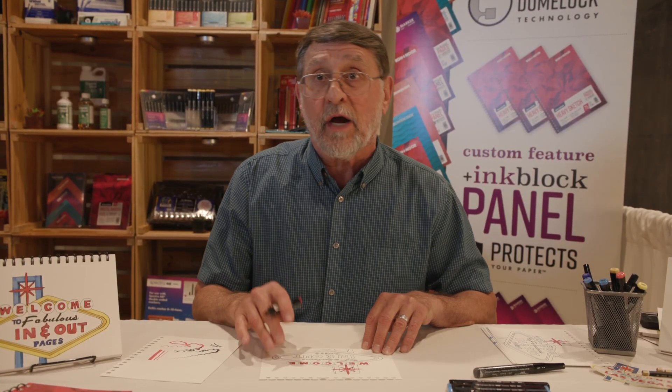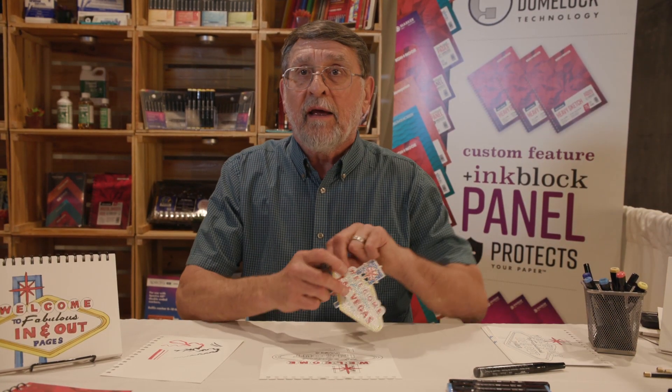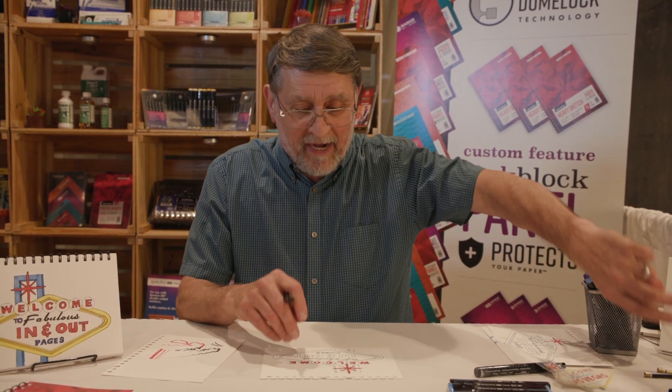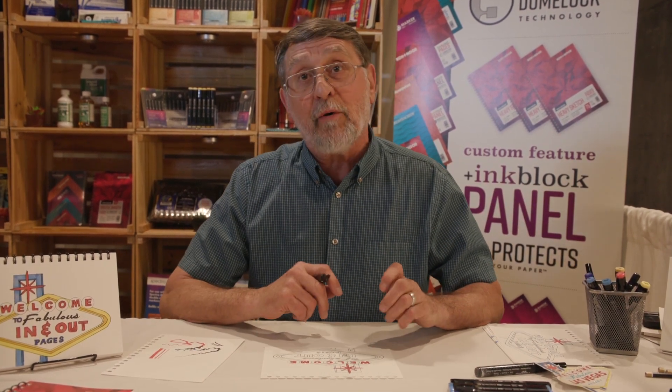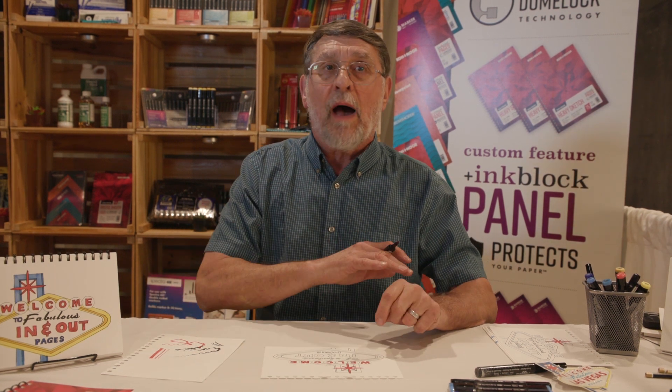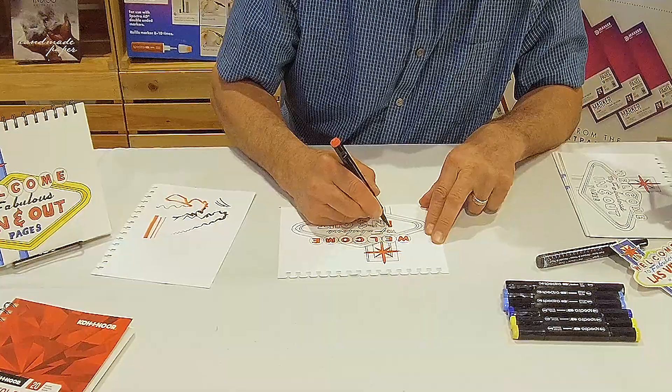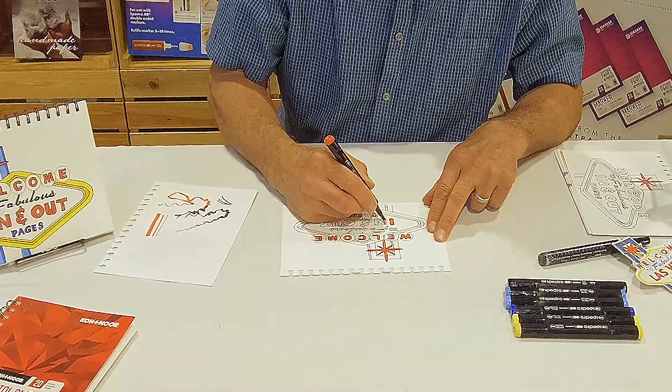What we chose here as our image was basically the Las Vegas iconic sign, and then we changed it — put the 'in and out' in there because that's what our pages are called, where you pull them out and put them back in. I'll demonstrate putting the page back in when we're all finished.